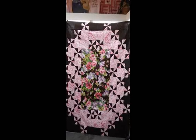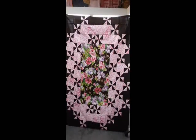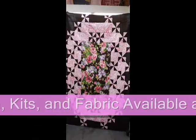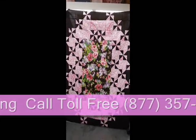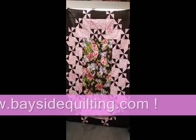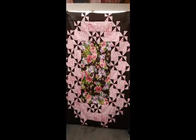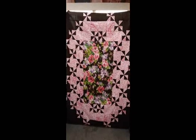We really like this new pattern that we found, and it is done in a Michael Miller Jet Brown with a beautiful pink. The center panel can be any panel or large floral, large design that you'd like to use with it. We think it's a great use of those large prints and makes a very interesting quilt, and it's a good size. It's 60 by 78.